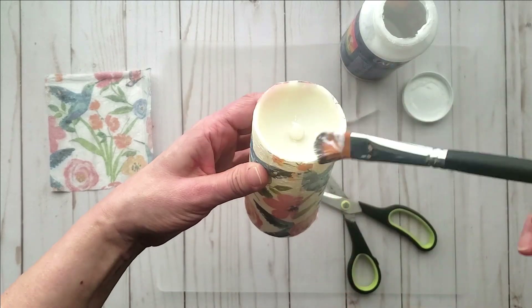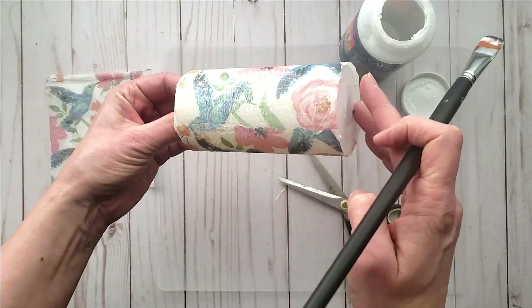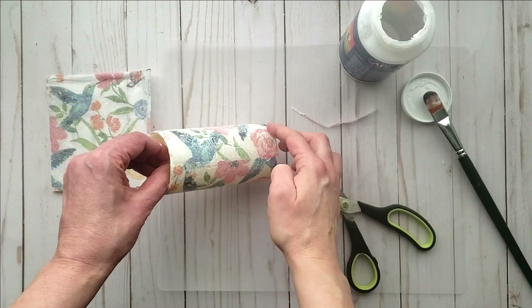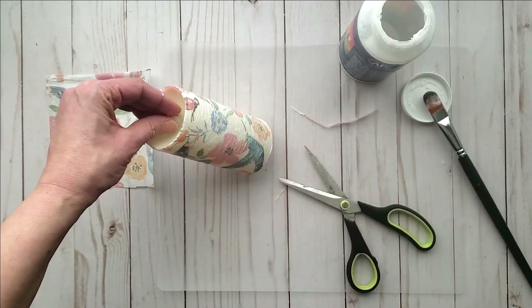You could use Mod Podge of course, but I prefer this Artist Mind brand I picked up from Michael's. I just really like the finish that it gives. Once you have all the napkin decoupaged onto your candle, you can set it aside and allow it to dry well.